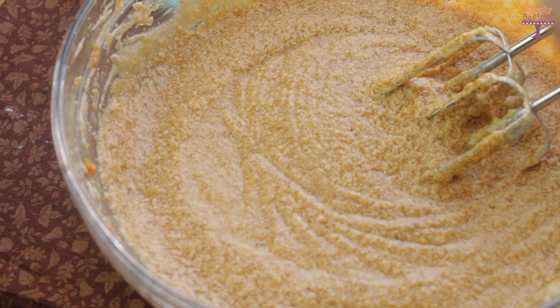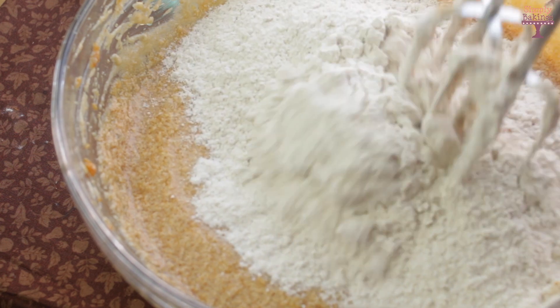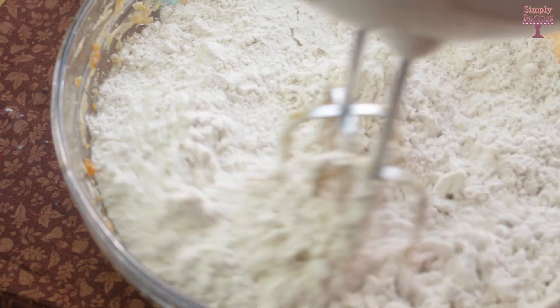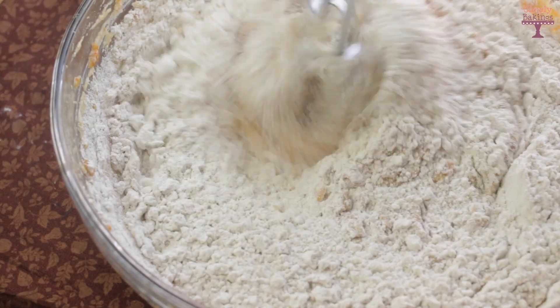Once you're finished mixing, add the dry ingredients into the wet ingredients. I mixed it a little bit before I turned on my handheld mixer, just because I didn't want all the flour to blow up in my face.